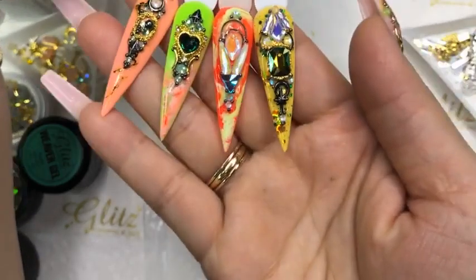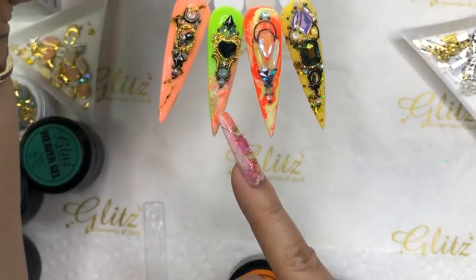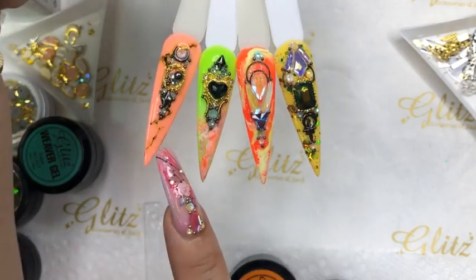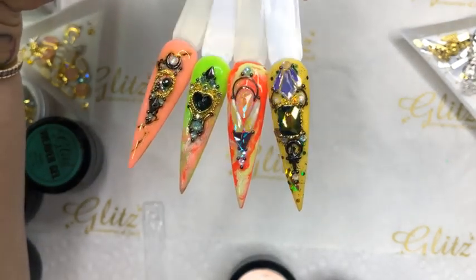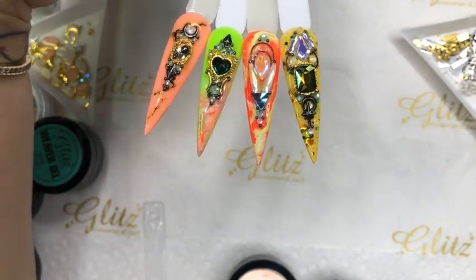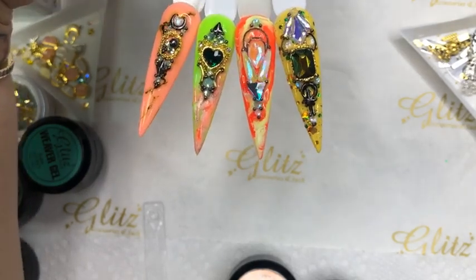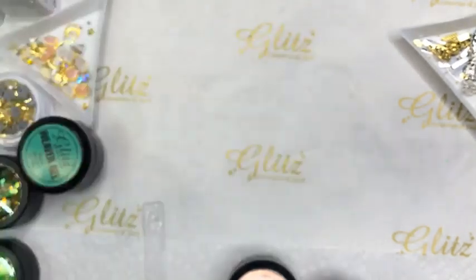These four nails we did use fusioning with blossom gels, encapsulated glitter, crystal placements, charms, and metal charms. It's really fun to create. Now we're going to move right into today's content — starting with fusioning and then going right into 4D gel 3D flowers.